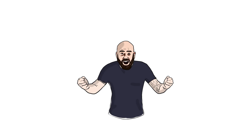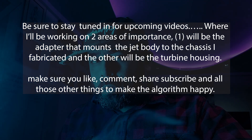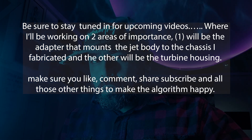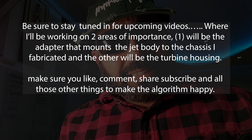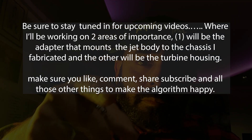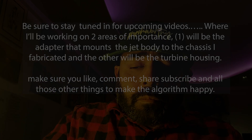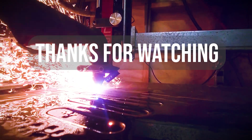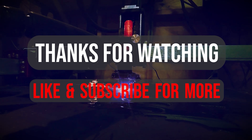And that's a wrap for this episode. Be sure to stay tuned in for upcoming videos where I'll be working on two areas of importance: one will be the adapter that mounts the jet body to the chassis I fabricated, and the other will be the turbine housing. Make sure you like, comment, share, subscribe, and all those other things to make the algorithm happy. We'll see you next week. Bye.